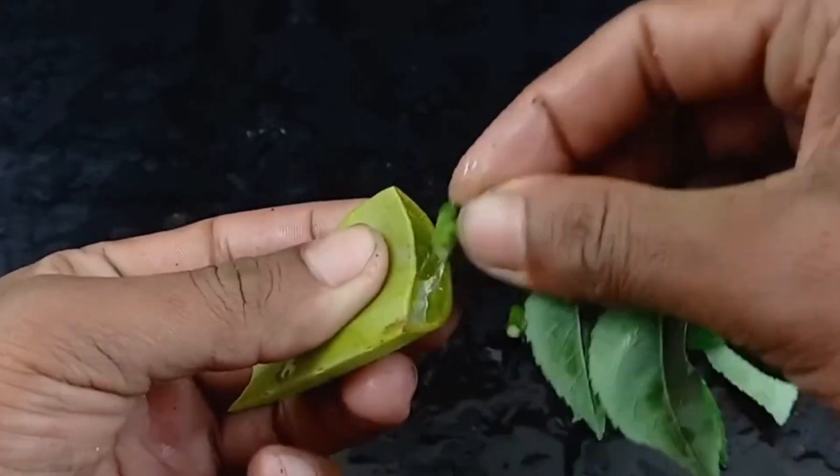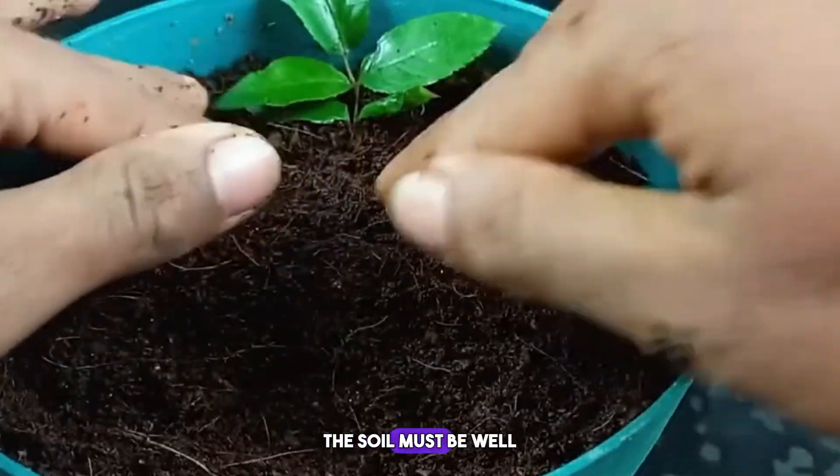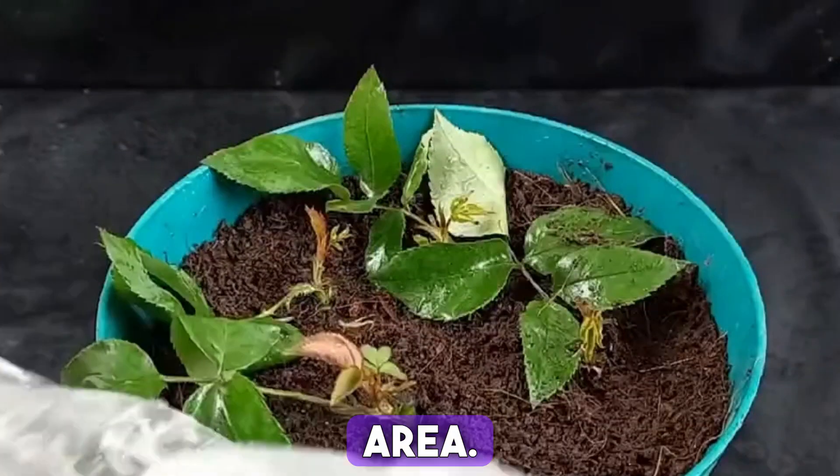Then find loose and breathable soil with good air permeability — the soil must be well aerated. Bury the branch in the soil, water it thoroughly, and cover it with a transparent plastic bag. Place it in a diffuse and ventilated area.